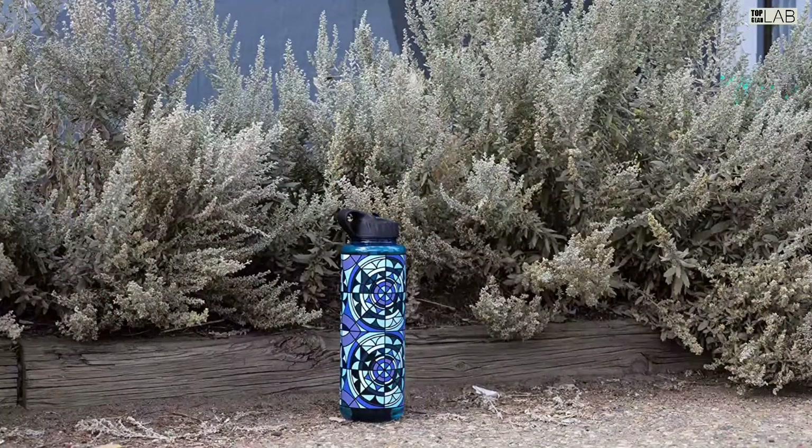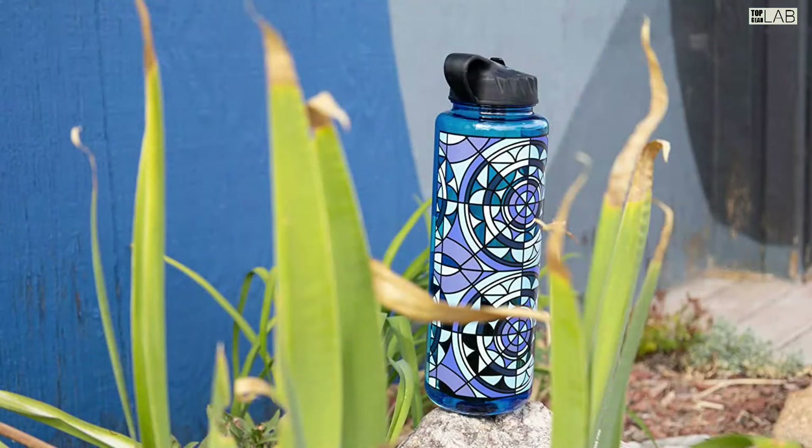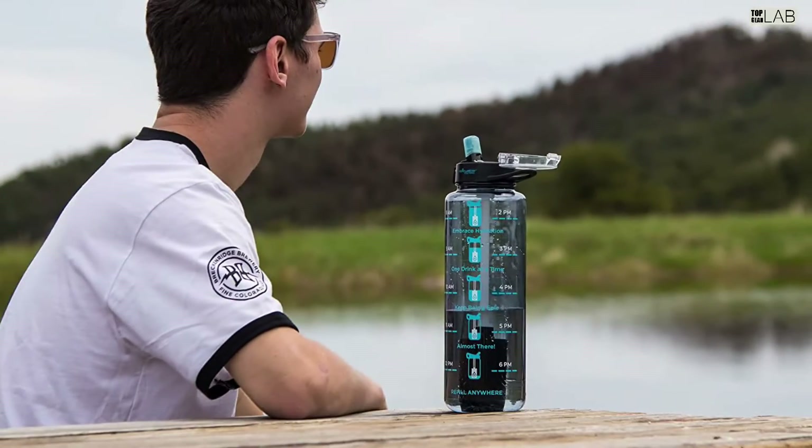Why call it the OG? Back in the day, OG used to mean "original gangster," although some people now use OG as a quicker way of saying "the original." At Epic, they asked: what is more OG than the Nalgene 32-ounce wide-mouth bottle?